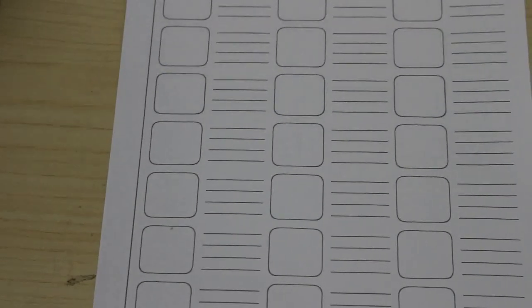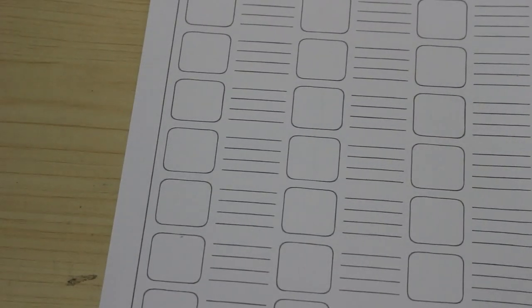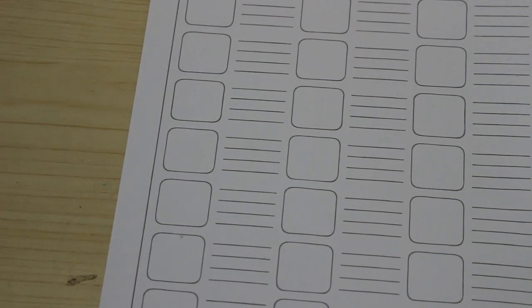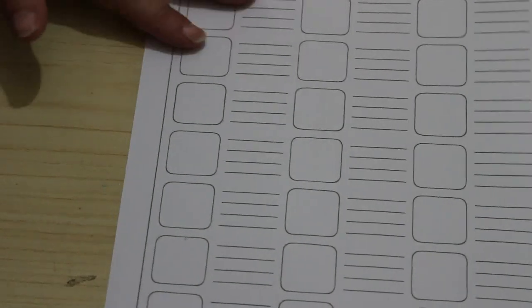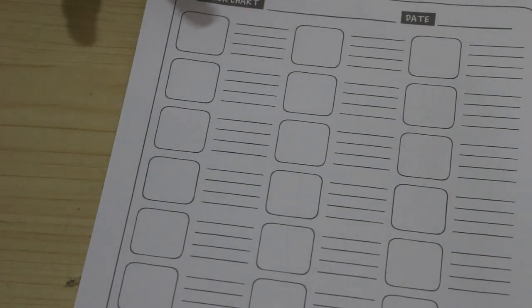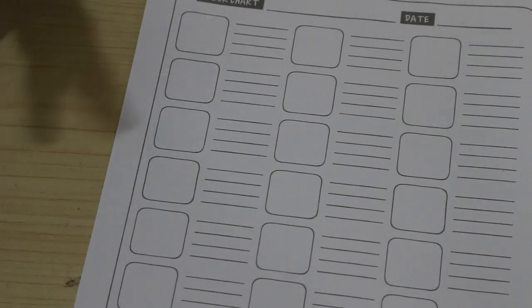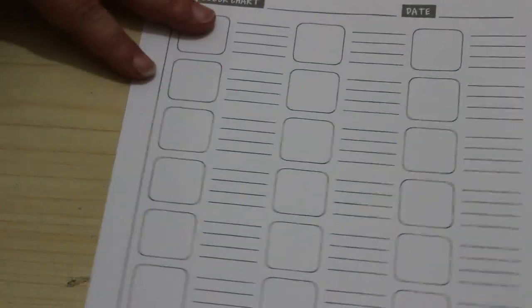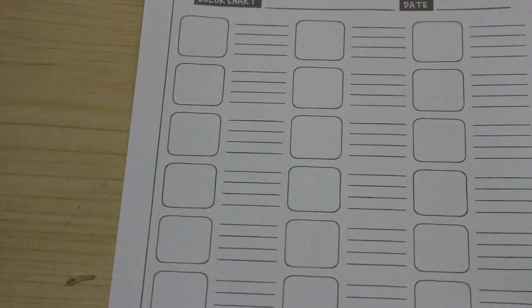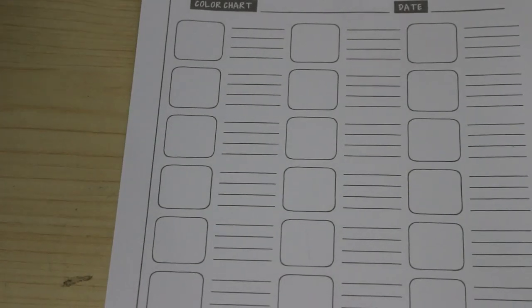Here we go — I've got the swatch charts and I'm going to have a quick look at the colors. After that, I'm going to compare the names to the Pro markers. Where I've got two pens with the same number — like sunflower or buttercup, and soft peach — I'll compare them as well. But for now, let's swatch the greys and see if these work.